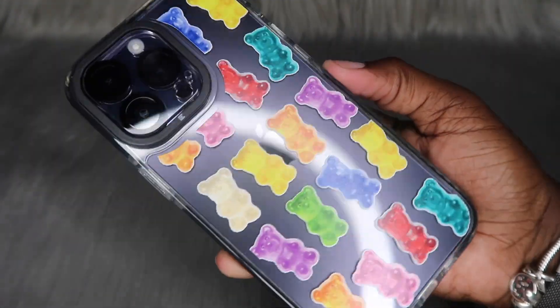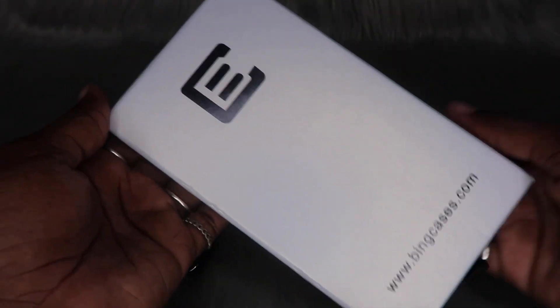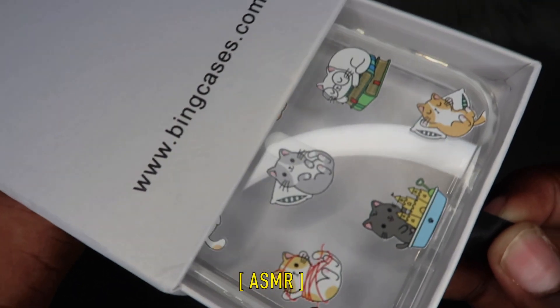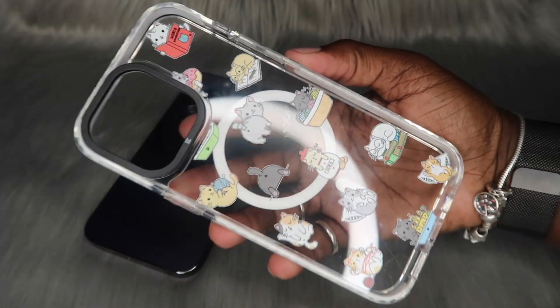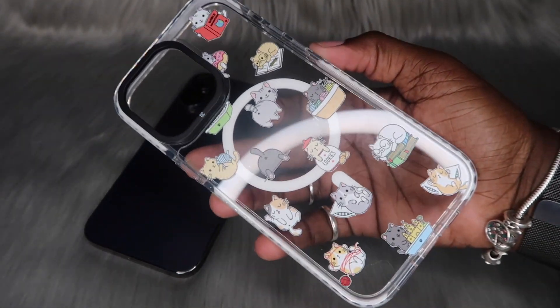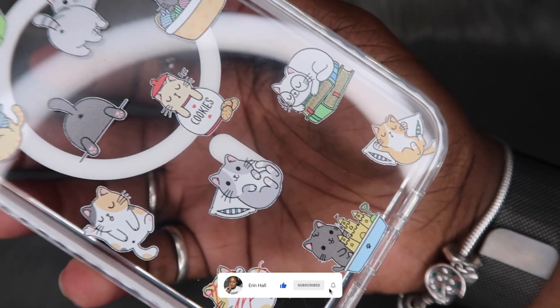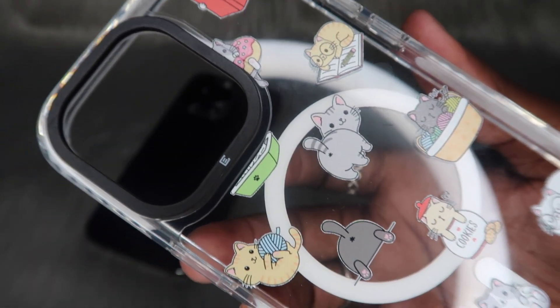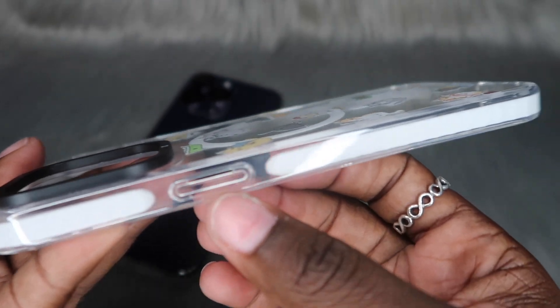Let's hop into case number three. My deep purple iPhone 14 Pro Max is back on the scene. The boxes are identical so let's hop inside. This is what the next case looks like — please don't judge me, yes I did get another case with cats on it. You can never go wrong with a cat case. It still has that black rim border around the camera bump and clear and white borders, plus a MagSafe ring on the inside.